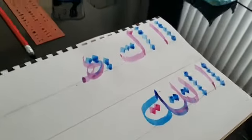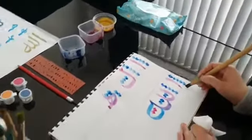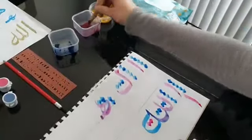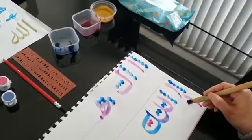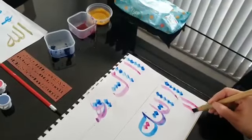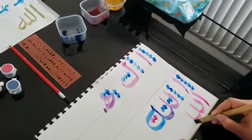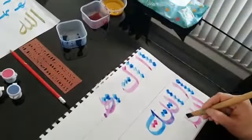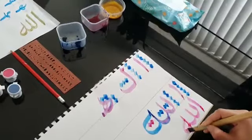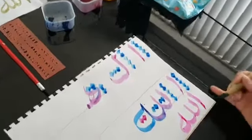Now I'm going to demonstrate writing the word Allah without using any Naqtas, because once you are very skilled you won't need them — you will be able to judge the proportions yourself. And there you go, the word Allah in Arabic.